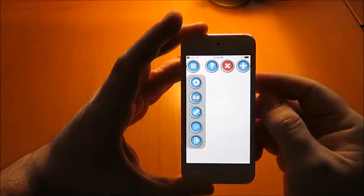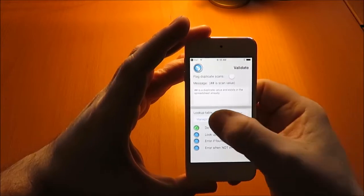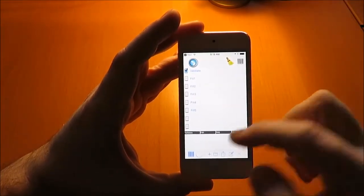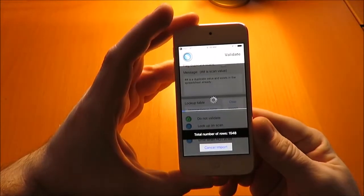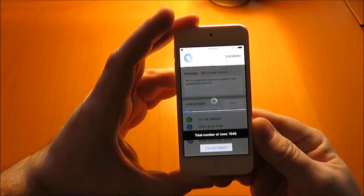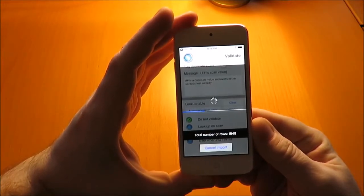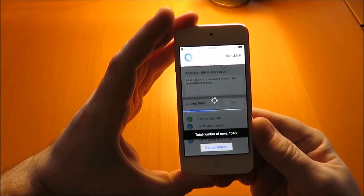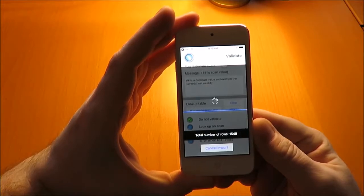This will start Scan to Spreadsheet. Next, go to the menu button and go to the validation section. If we take a quick look at our import table, we'll see that the import table is empty. We're going to go ahead and import that import.csv file. It's going to reload — we've done test imports up to 20 and 30 thousand rows. The import does take a little while with large files; however, lookups on Scan to Spreadsheet are instantaneous.